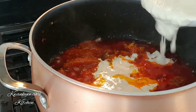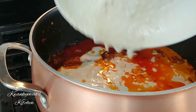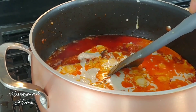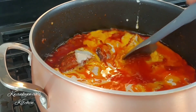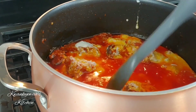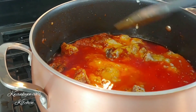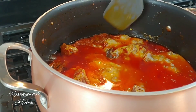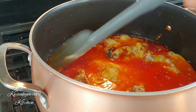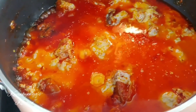Five minutes later I add in my agushi mix. At this point we're not vigorously stirring — we're gently lifting parts of the stew to allow the agushi to settle at the bottom and be covered with oil and sauce. That way it cooks beautifully and forms perfect clumps. That is what you really want when you make your agushi stew.